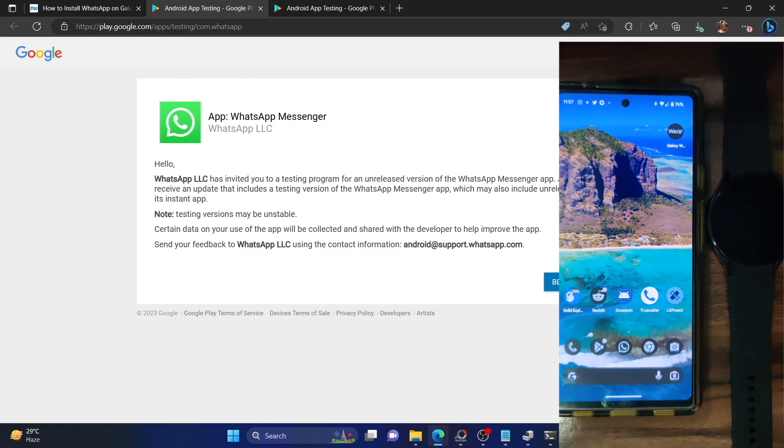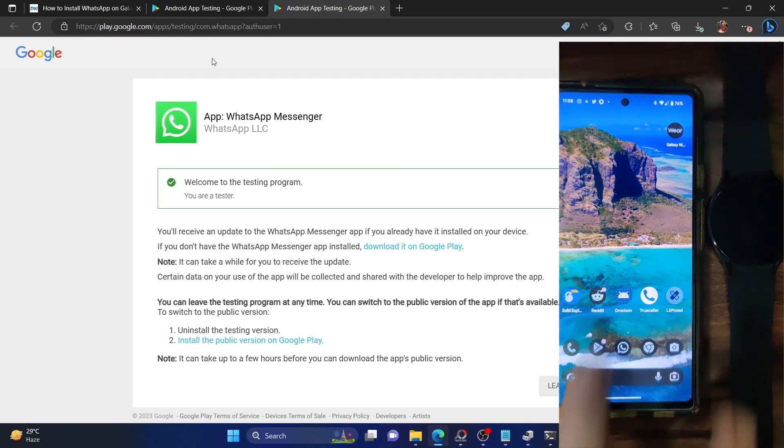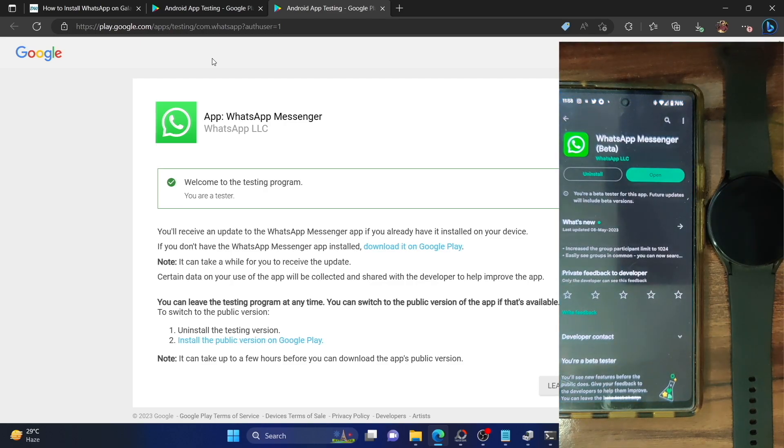You will come to a page where you just have to click on 'Become a Tester.' Make sure you are signed in with the same Google ID that is currently logged in on your phone and on your Samsung smartwatch. Click 'Become a Tester' and you will get a notification saying you are now a tester — 'Welcome to the testing program.' Wait a few seconds, then go to your phone and launch the Play Store.